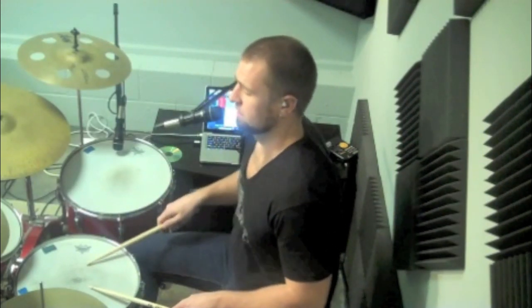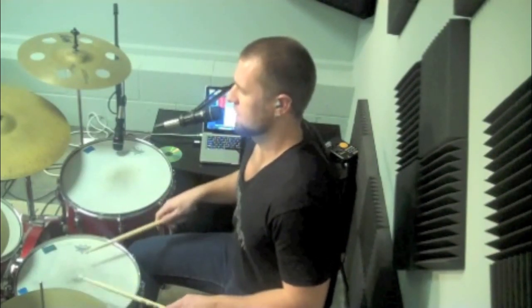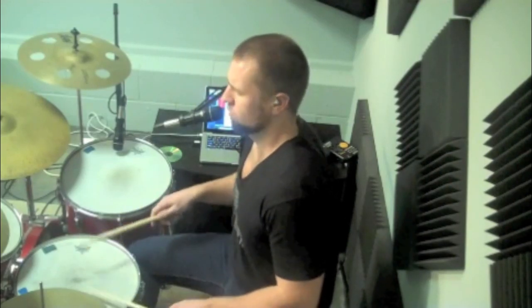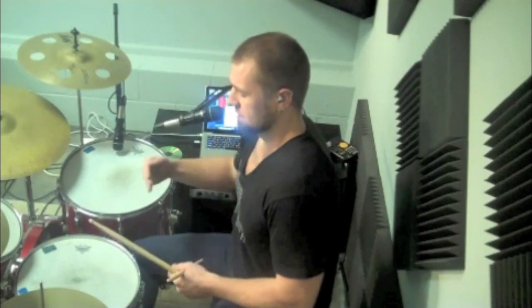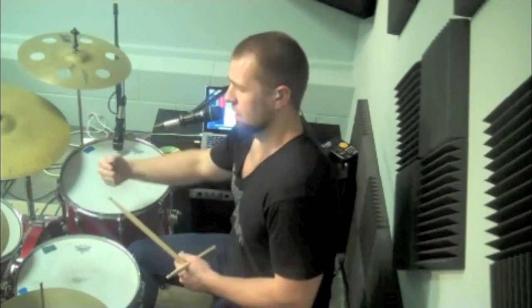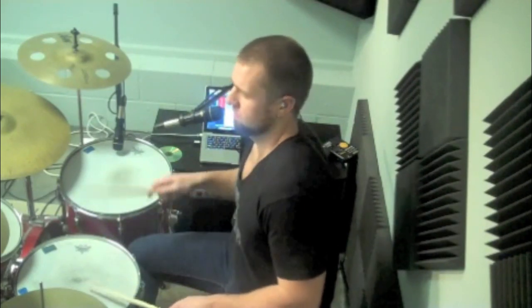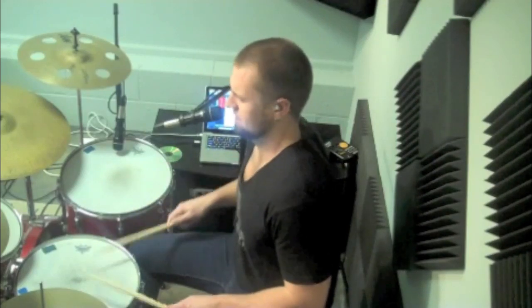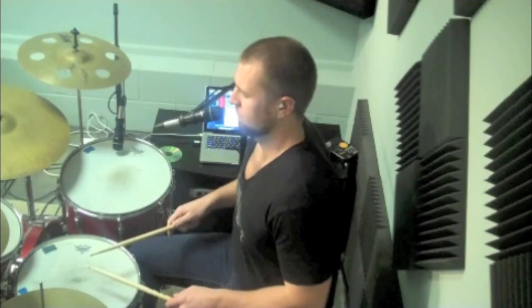So it's going to sound like this together: 1-E-N, a 2-E-N, a 3-N, a 4-E-N, a 1-E-N, a 2-E-N, a 3-N, a 4-E-N. Now let's add the snare — the snare's going to be on the upbeat of 3 and the upbeat of 4. So it's going to go: 1-E-N, a 2-E-N, a 3-N, a 4-E-N.